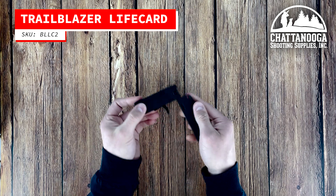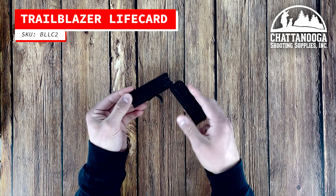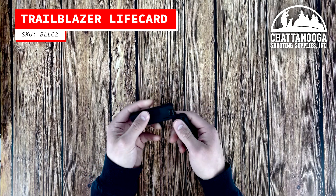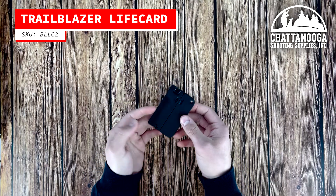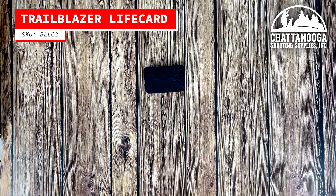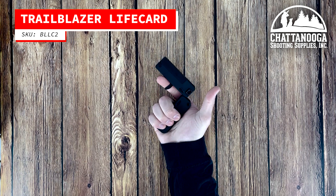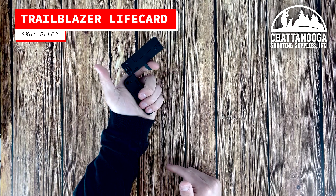It's also incredibly lightweight, weighing in at only seven ounces. The Life Card features a steel frame with a hard coat black anodized finish for durability and corrosion resistance. It has a single action trigger with a pull weight of approximately seven to nine pounds.